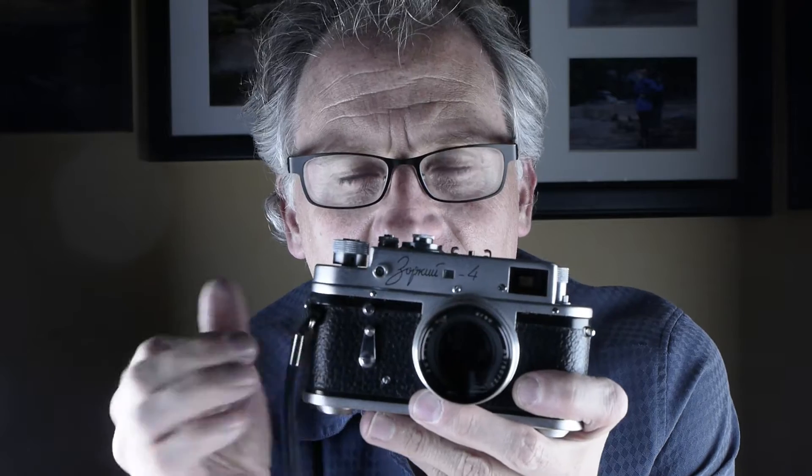The one thing about all Russian cameras is you have to cock the shutter after you use it every time and before you turn the shutter speed. You don't want to shoot a picture and then change the shutter speed. You want to reset the shutter before you change the speed because these are known for being a little troublesome. They don't like being adjusted until they're cocked and ready. There are a lot of warnings out there saying don't change the shutter speed before you cock the shutter.